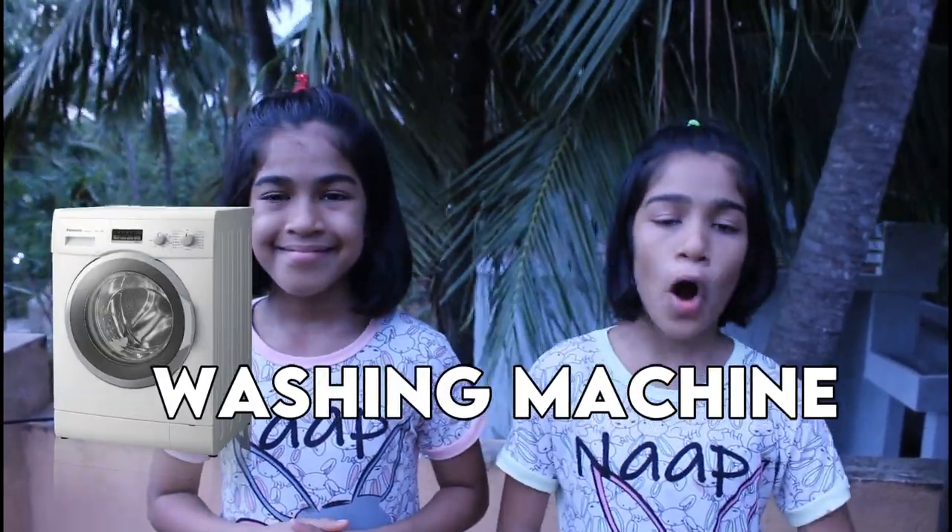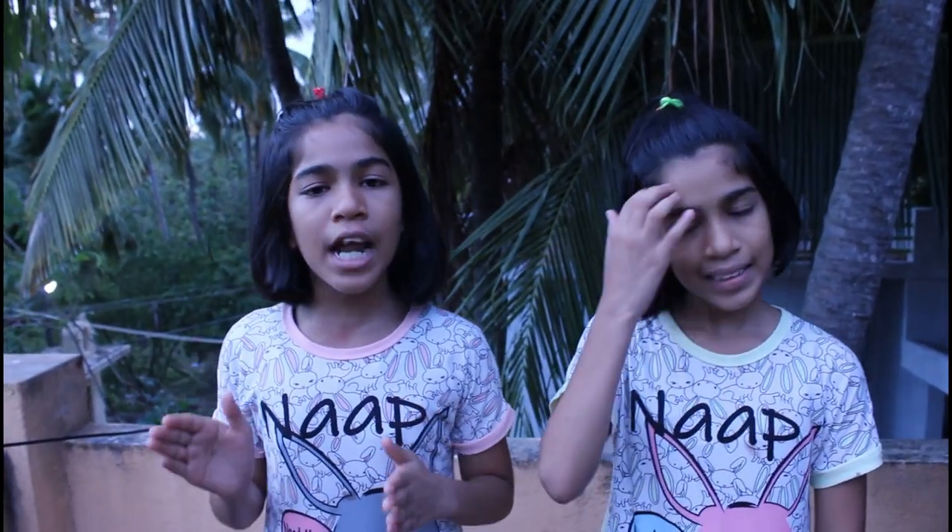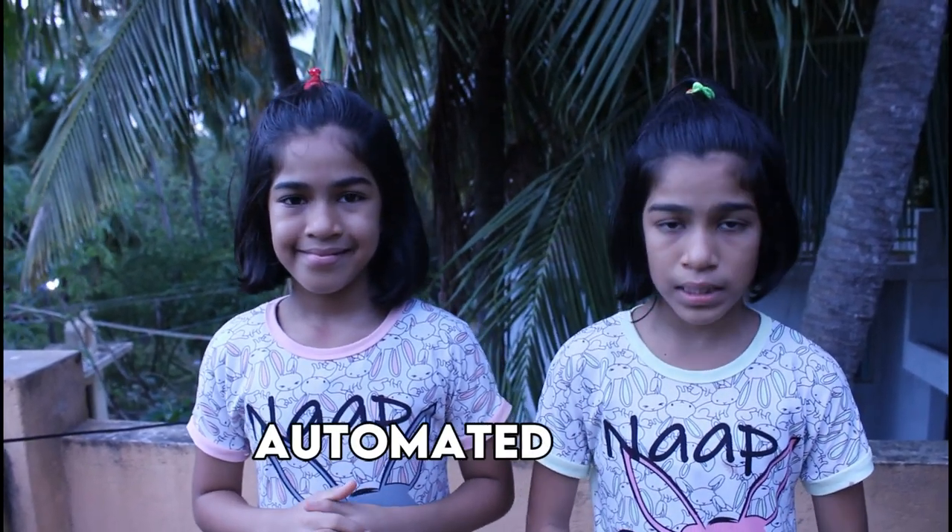Today we have bought a washing machine from an amazing brand called Panasonic. Panasonic is the number one brand for appliances. This washing machine is fully automatic.